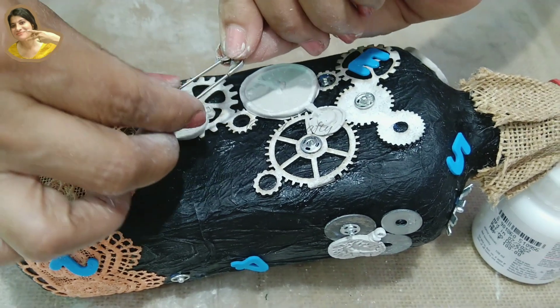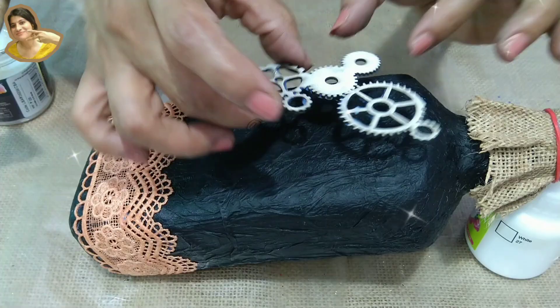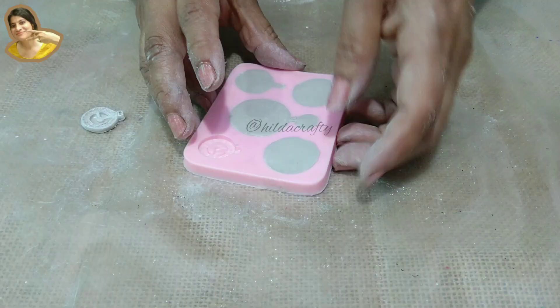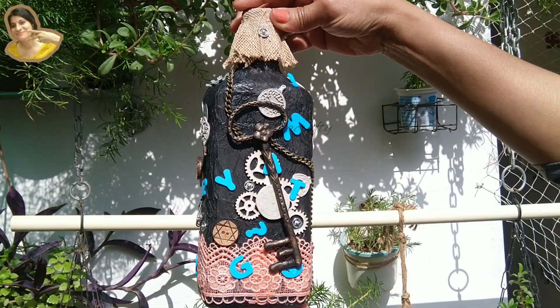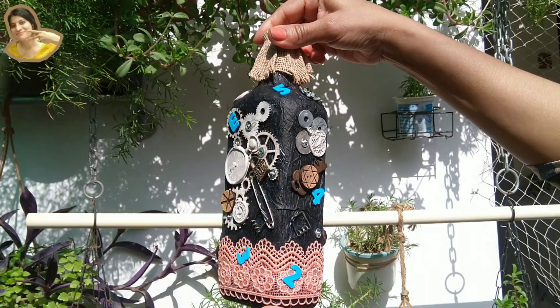Hello everyone, hope you all are doing good. I have been wanting to make a steampunk bottle for a very long time and had been collecting things for this. Finally, I decided to make one. This can make a perfect gift for a male friend. There are very few bottle arts for men — this can be one.